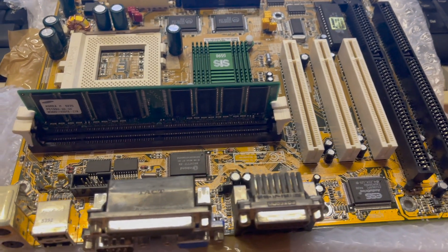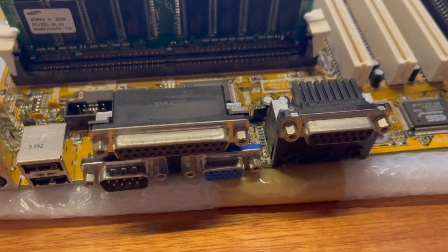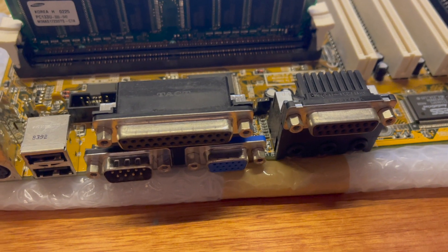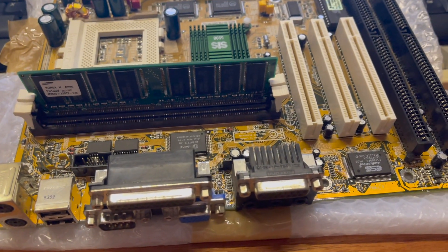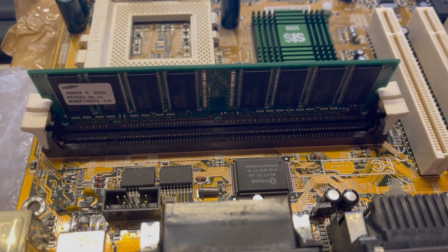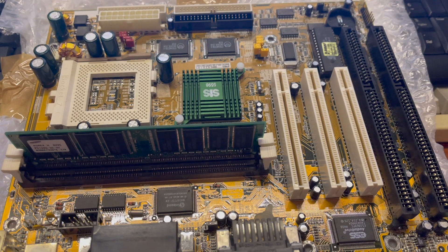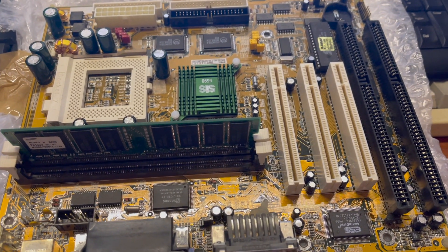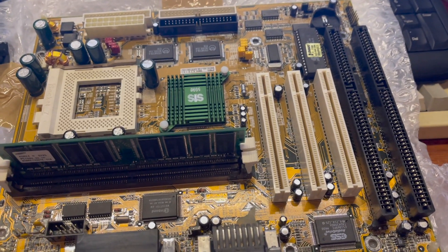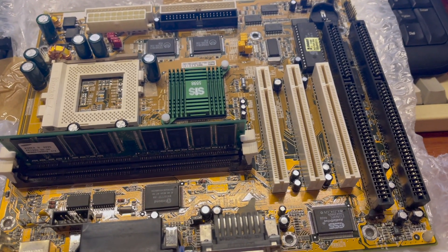This board has been pretty good — it's got inbuilt video and sound. The sound was disabled during testing, and so was the video, and I used a Voodoo 3. I used a single stick of 128 meg RAM running Windows 98 SE. So I've tested seven CPUs: two from Intel, two from AMD, and three from Cyrix.